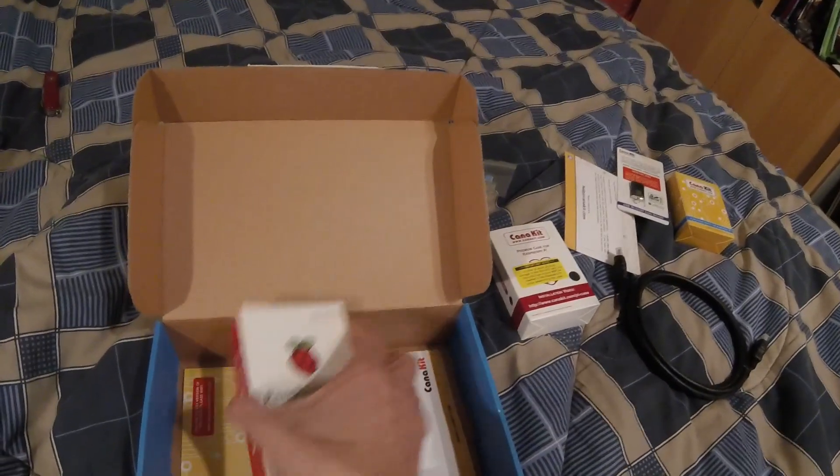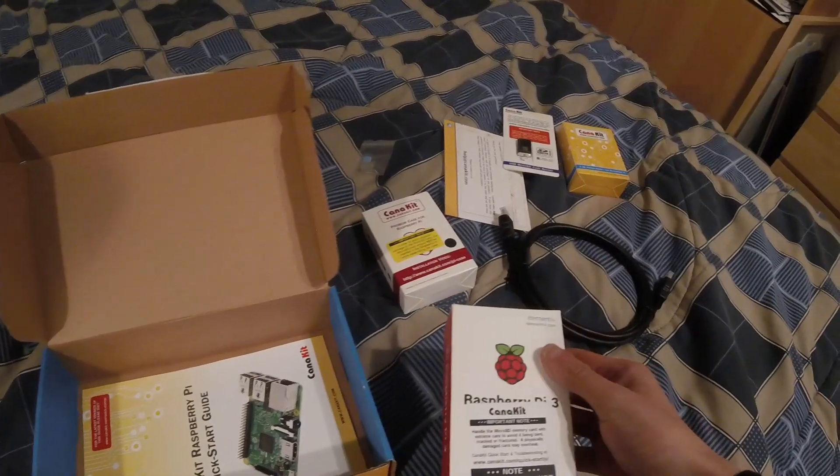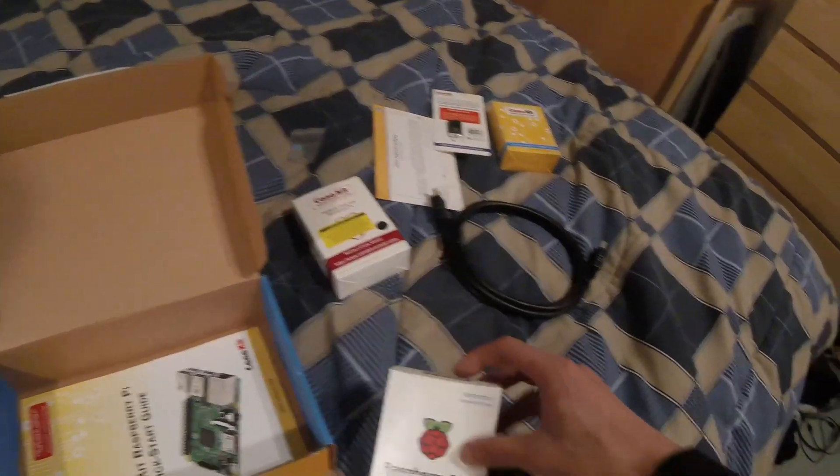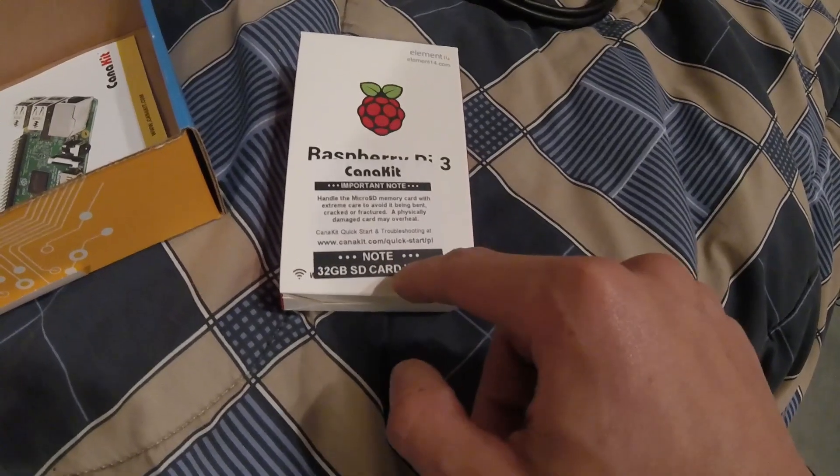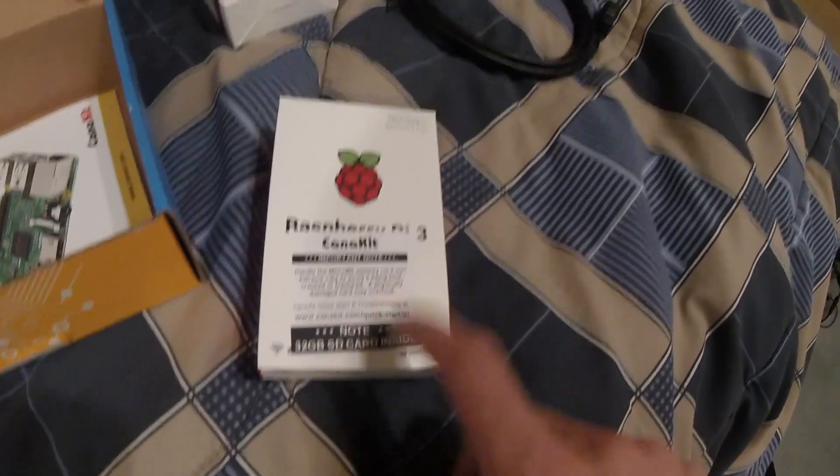And then you also get your Pi. It says the card is inside. So I'm going to take all the stuff back downstairs, build it, and then potentially start getting it set up.